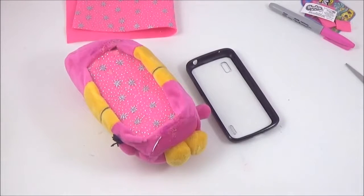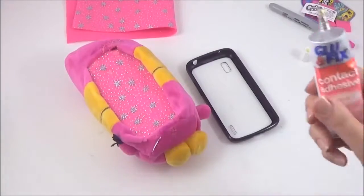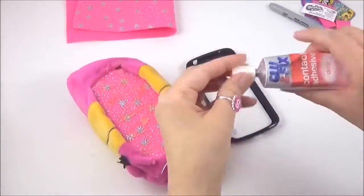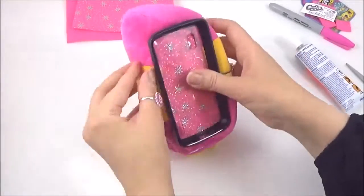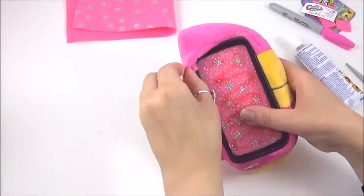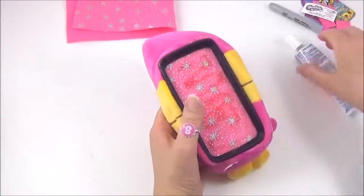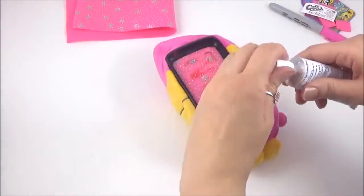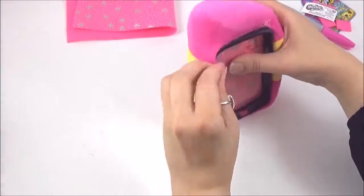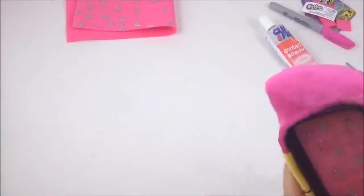So now you want to glue on your Shopkins to the back. I'm just going to let that dry for an hour.